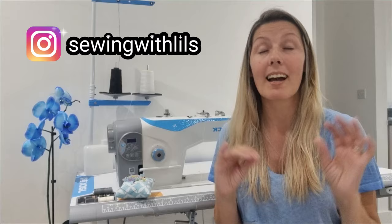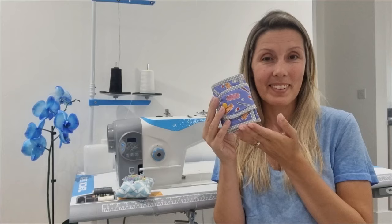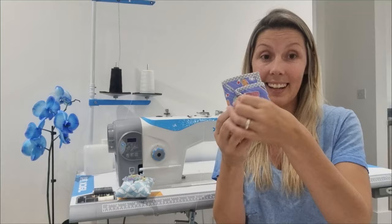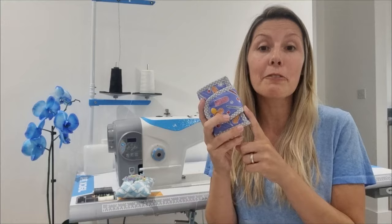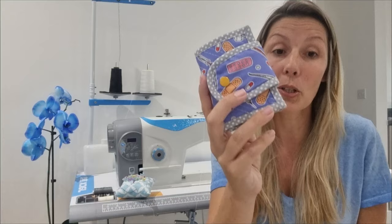Hello everyone, welcome back! My name is Liliana and today we are making the cutest purse in the world. I always carry it in my purse and normally use it to hold tablets. It has three vinyl pockets and is very handy. This project wasn't my idea — I'll leave the link to the original video in the description below. If you like this project, give me a thumbs up and don't forget to subscribe so you're notified for the next video. Are you ready? Let's go!